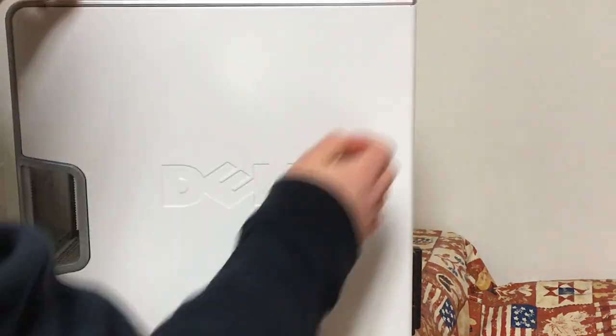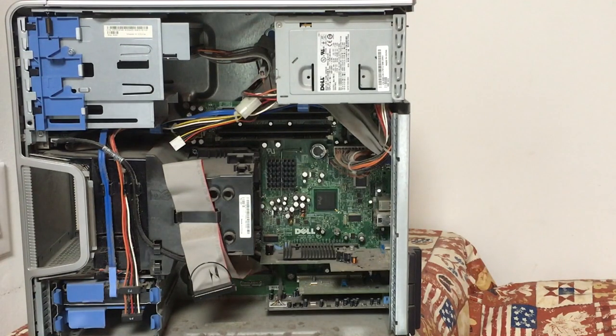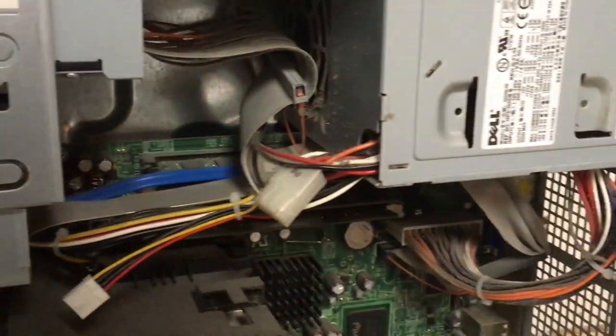Let's get into this machine and see what awaits. A simple pull from a lever on top releases the side cover, and everything has a fine layer of dust.